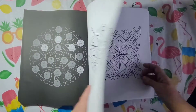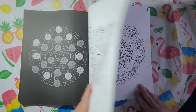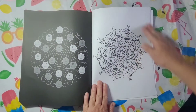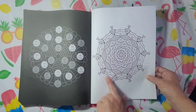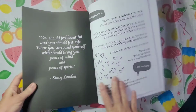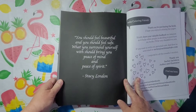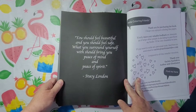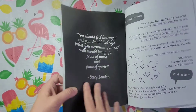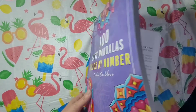I look forward to seeing your books this year — your Halloween and Christmas books. I really look forward to that because I love them. I love the way the little fish are — that's really pretty. And it says right here: 'You should feel beautiful and you should feel safe. What you surround yourself with should bring you peace of mind and peace of spirit.' — Stacy London. Please leave a review for whatever books you get, because that always helps the artist.